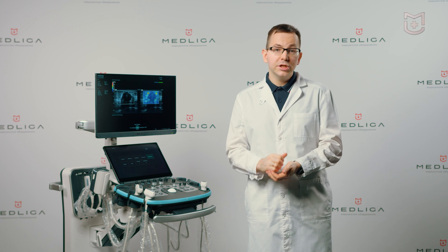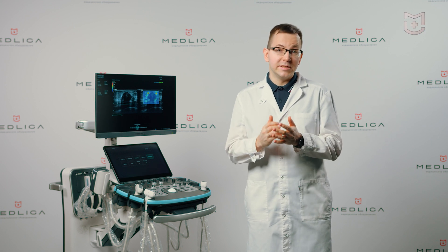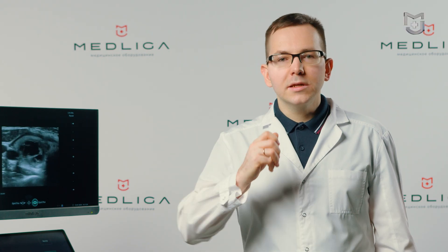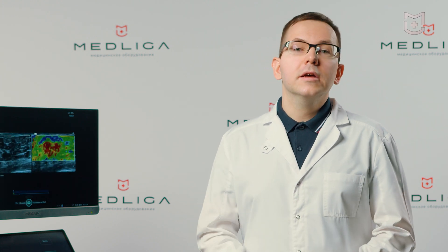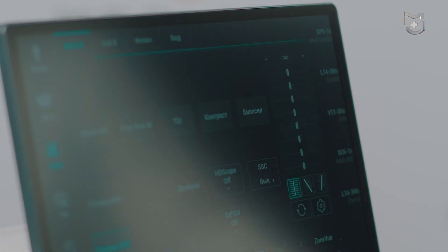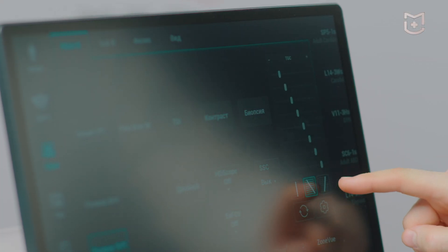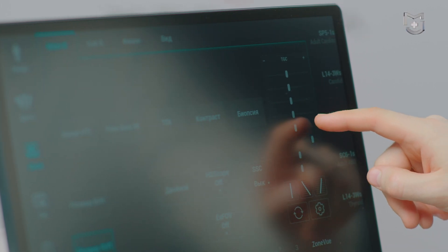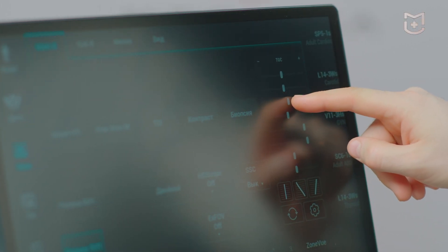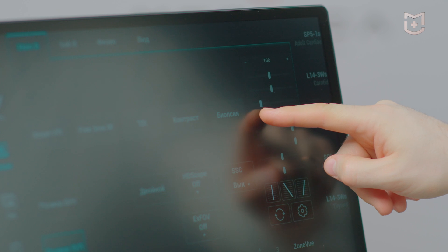Key designations change when the sensor or preset is changed. The Time Gain Compensation panel, with conventional sliders, has been moved to the touch screen. There are also ready-made options — one click transfers the settings to a tissue with attenuation, or to a liquid medium with amplification of the signal.